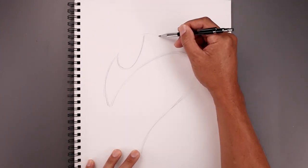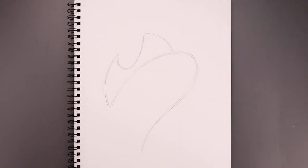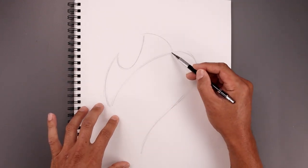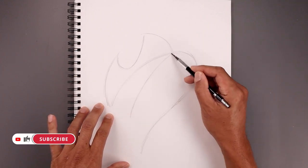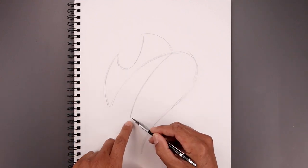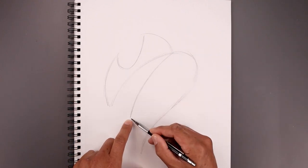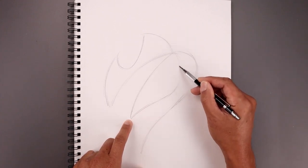I'm just going to bend this back down towards the base of the neck. Now we're going to open up the jaw from here, out and then down. From here we're just going to work our way around the outside of the jaw — bend this up and back, curve this around and then back up.